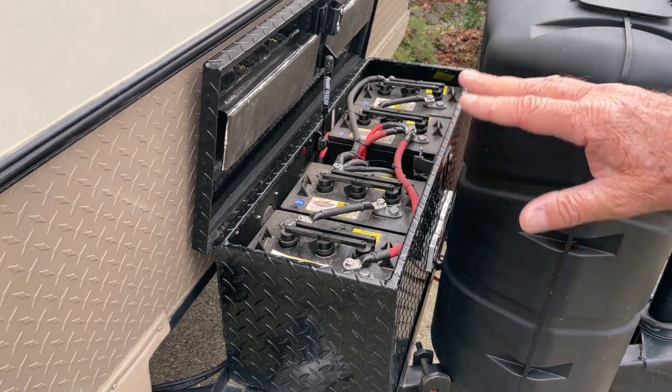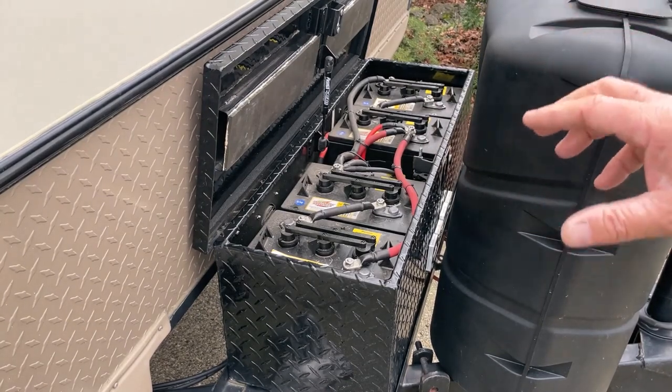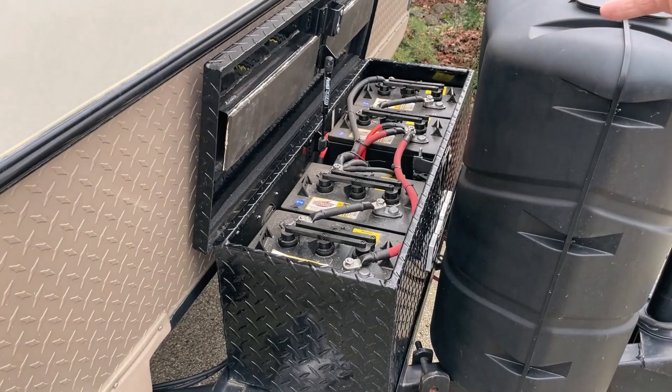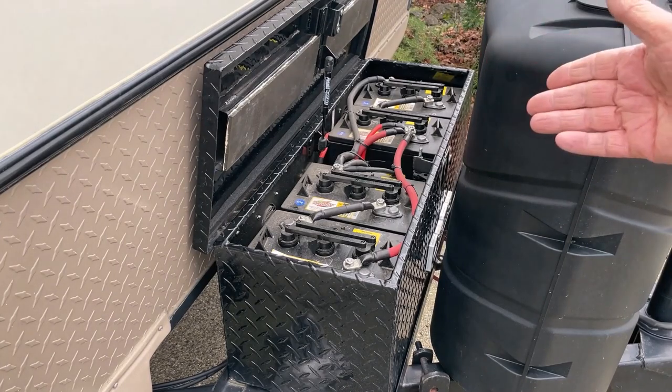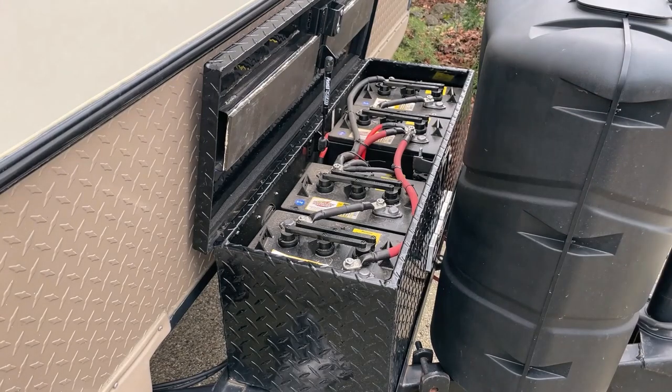I'm going to try my best to show you how I do this install from start to finish. I won't bore you with little details — I'll be removing the batteries without going through the whole process, then showing how I put the new ones in. This should be a fun project.